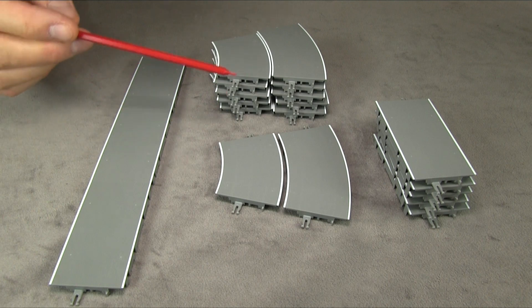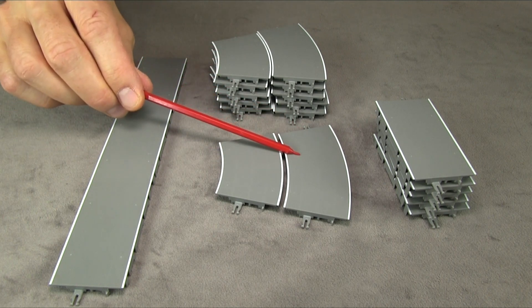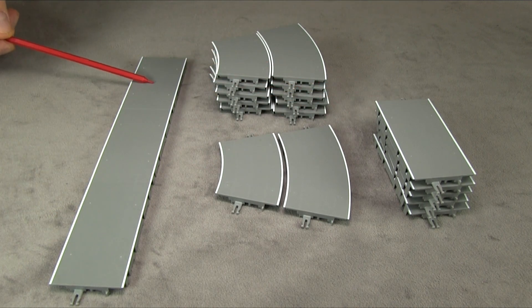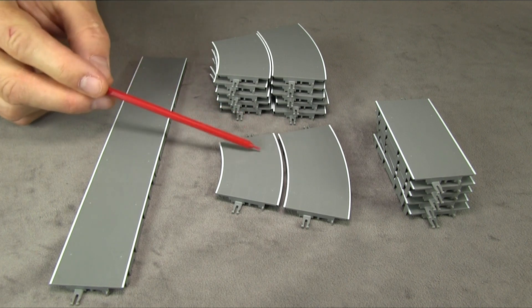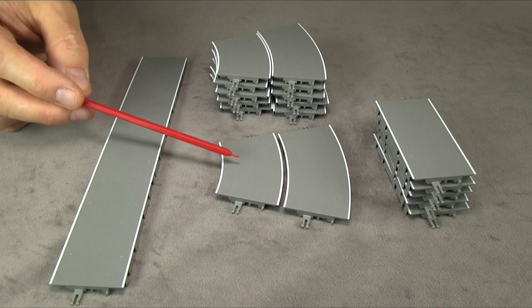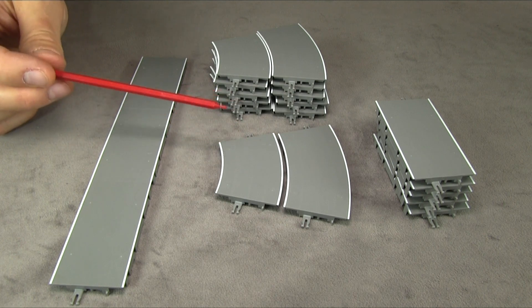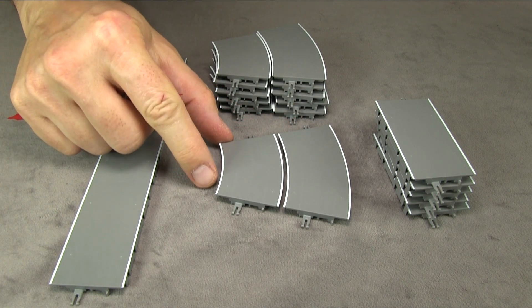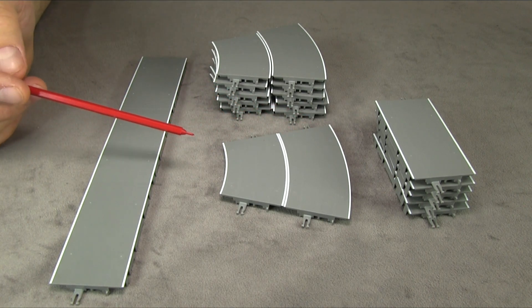The set comes with several roadway sections — smaller radius curves, larger radius curves, some straight sections, and a special set of three sections which is the bus stop. They don't give you enough of either curve to make a complete circle with one radius alone, so you end up using both, giving you a slightly lopsided oval — but it works just fine. You can also buy more sections separately, and they're designed to fit together, so you could make a double-lane roadway and have two buses going.